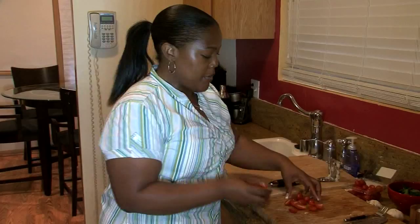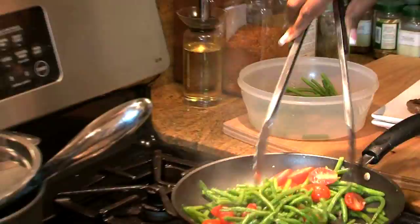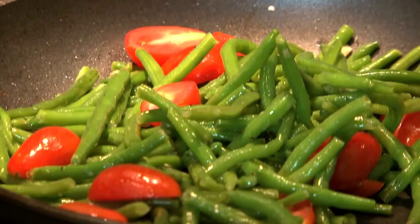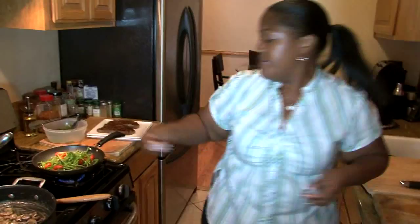Here are the grape tomatoes I was telling you about that we're just going to throw in at the last minute. All I did was cut them in half and I'm going to put them in the green beans just so they can be warmed over a little bit. Then we'll check the whole pan for seasoning. Put some more salt and pepper. Just a simple little side dish like this can go a long way. Just warm the tomatoes over — you don't have to leave this dish on the stove too long, because that's not what you want. You still want them to look fresh.